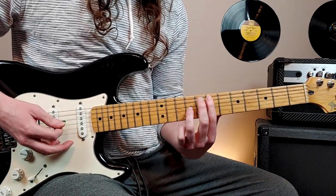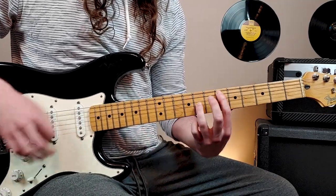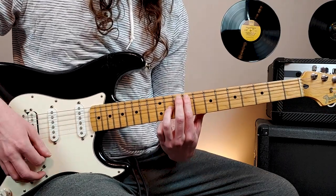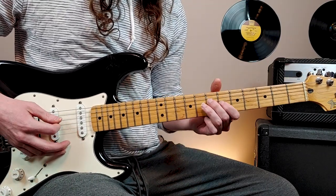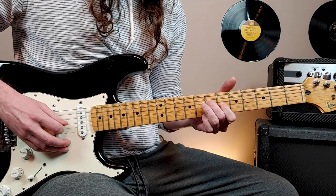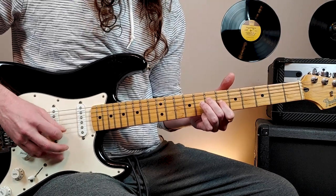So it just goes from 7 to 9 to 11, and then down to 6, then up to 9, down to 7. Then it plays open A string, then 7th fret 4th string, 6th fret 3rd string, and then open 2nd and 1st strings.